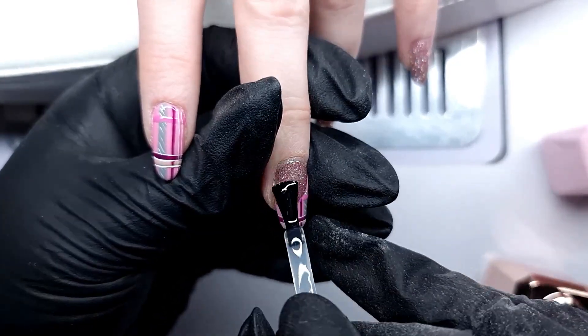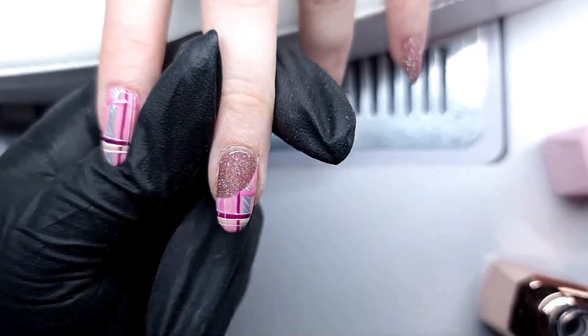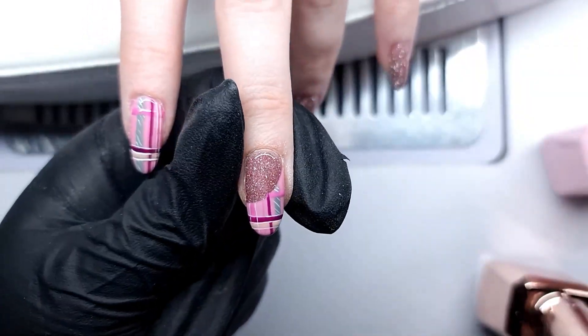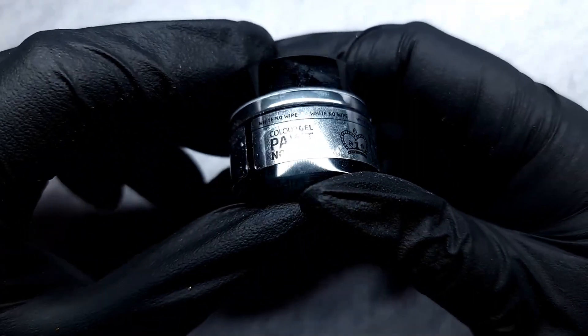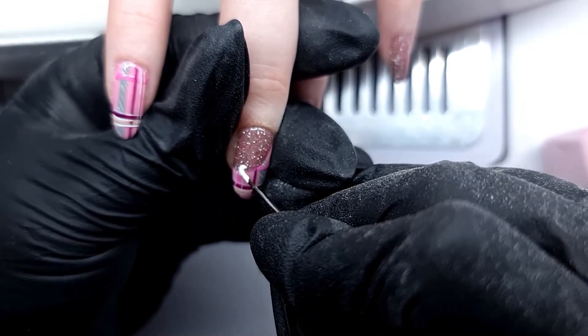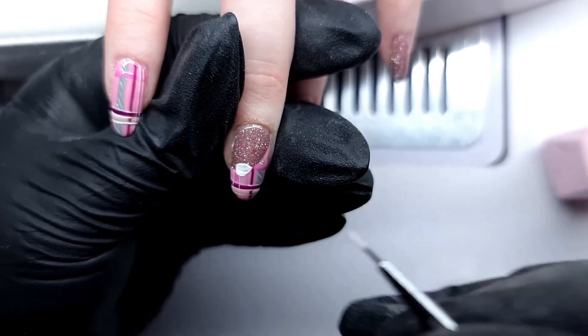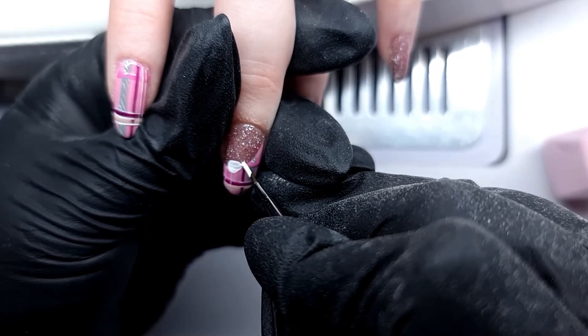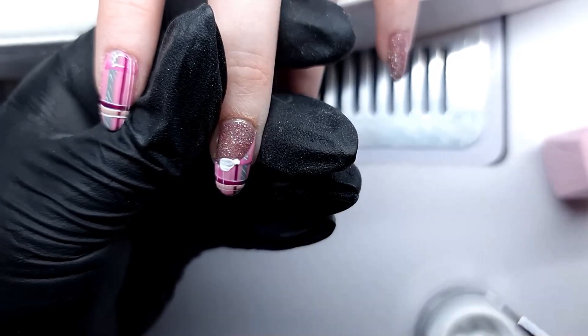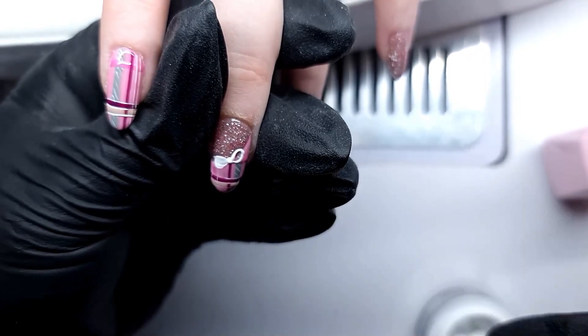Then I'm going in on the middle finger with the glossy top coat — I'm using the Kirsty Meakin top coat — and curing it for 60 seconds. Then I'm using a no-wipe gel paint from Ink London because it's very thick and will give me the texture I want, and I'm starting to create a little bow.